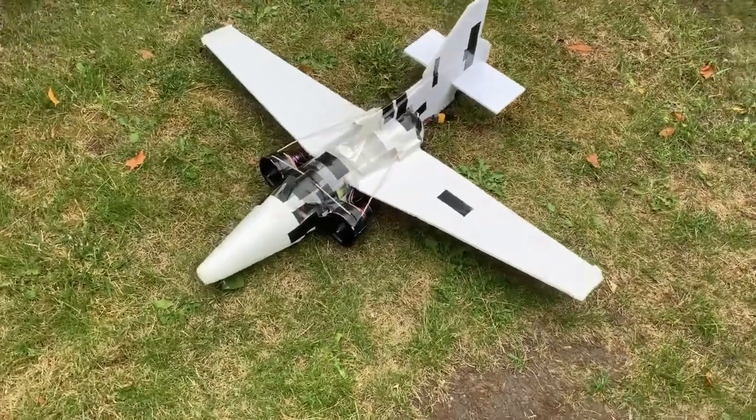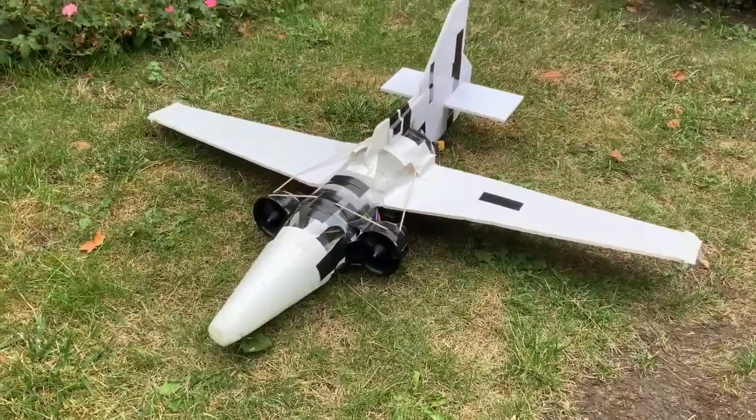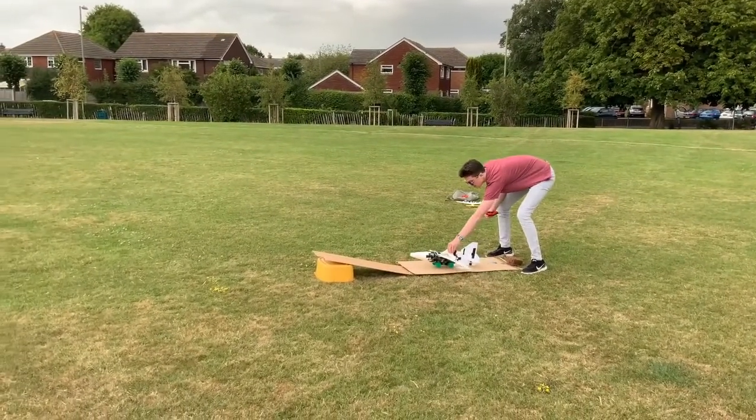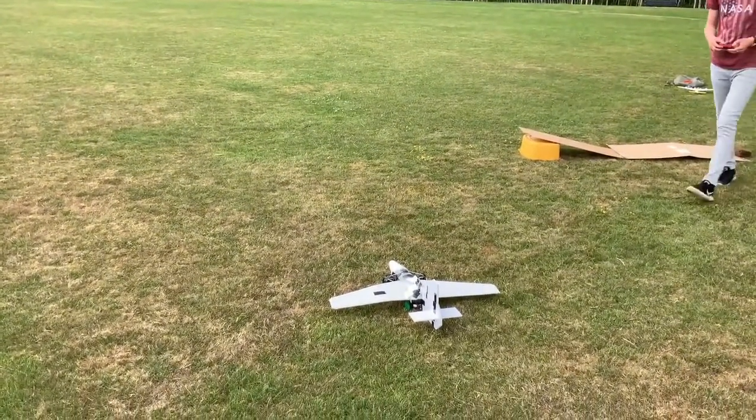Last time I said I was going to add a tail to the plane, so that's exactly what I've done. I've cut out some pieces of foam board and stuck them on the back to act like a tail. The issue with that is the whole of that plane was terrible, so I really just need to go back to the drawing board and make a new one.